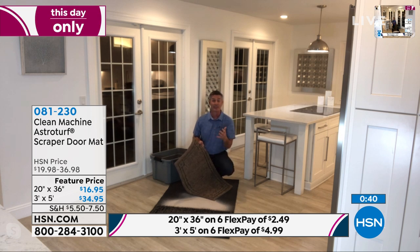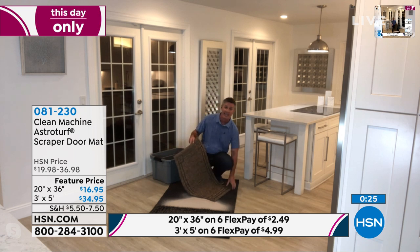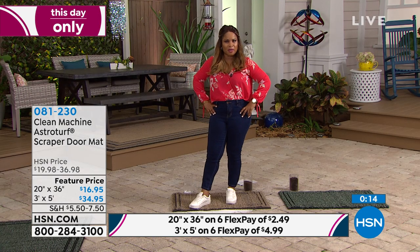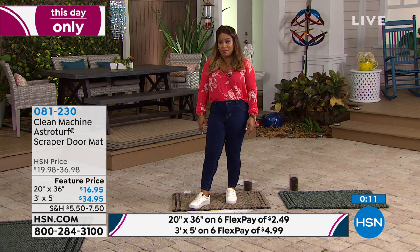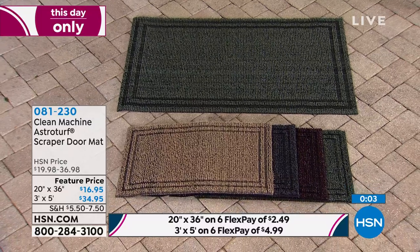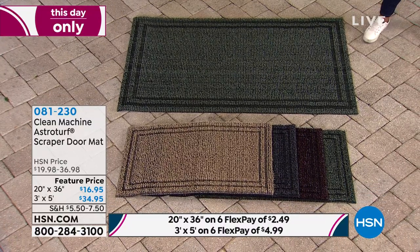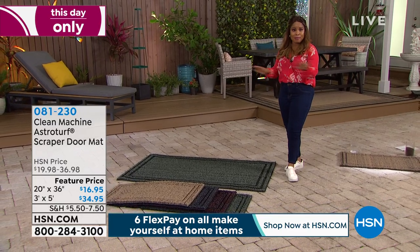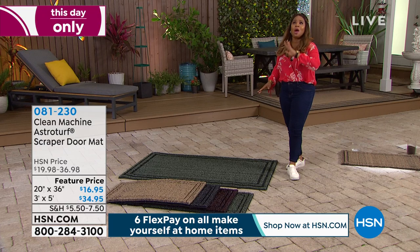Another thing to mention is how long these mats last. This isn't something you throw away after one season. If it gets wet, muddy, or dirty, you can rinse it with the hose and it will last and last — it's never going to get moldy. If you've spent money on mats that only last one season, this is the perfect mat. The item number is 081230. I highly encourage you to buy these — I personally love them. We now have two sizes and all the colors available, plus flex pay and a 90-day return policy. You will love them, and I want you to buy more than one.